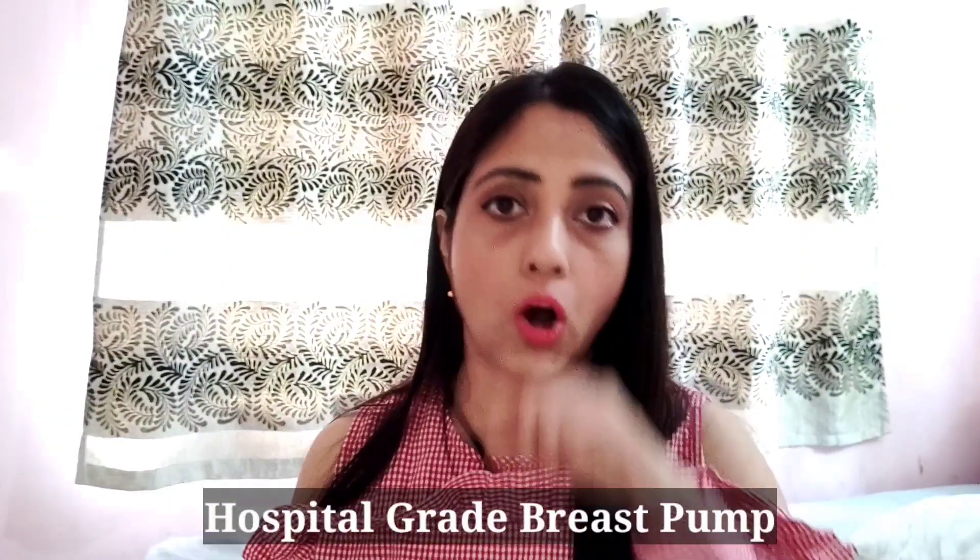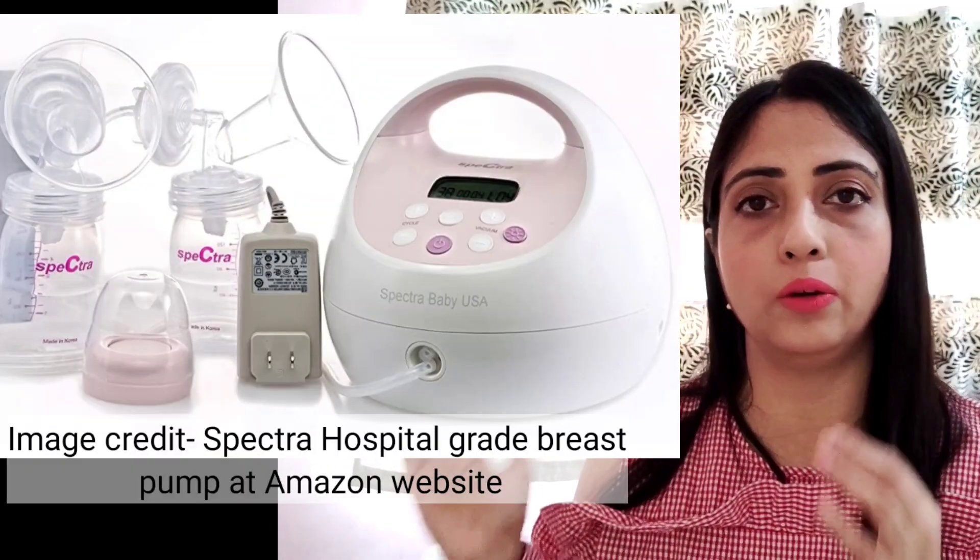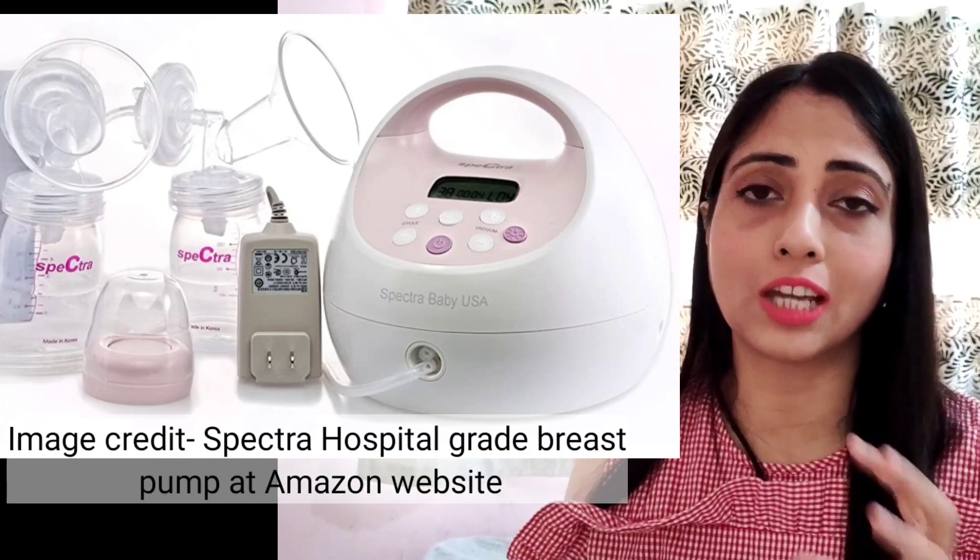There is also a variety of electric breast pump that many people don't know about — they are hospital grade breast pumps. Hospital grade breast pumps are also electric, but their motor and pump are very strong. The suction is very good, effectively imitating the baby's suckling. They can produce more milk output. However, hospital grade pumps are very heavy, not very portable, and are very expensive. Therefore, it is better for you to invest in a single or double electric breast pump instead.